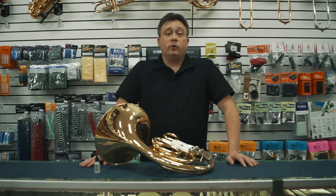Hi, this is Christopher Lee with Amuse Music Center and today I'm going to show you the correct way to oil your French horn rotary valves.